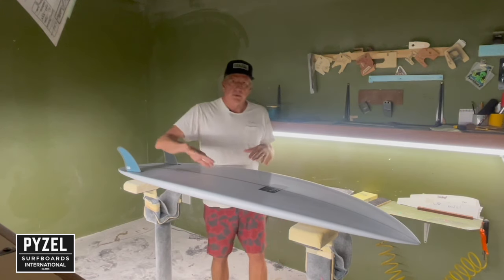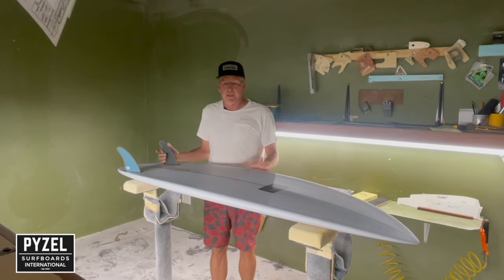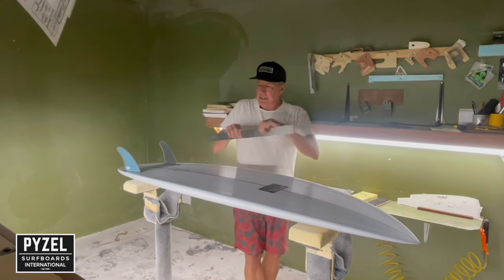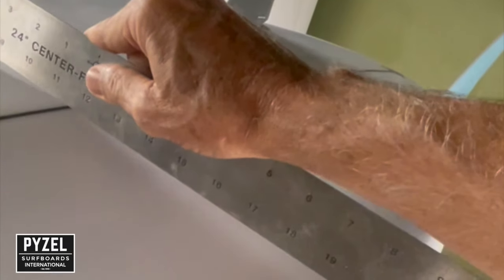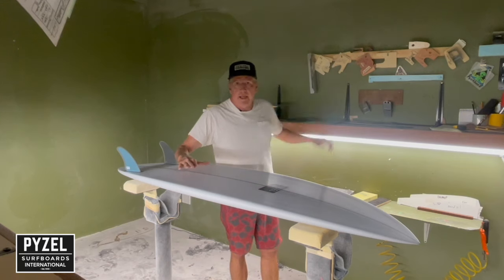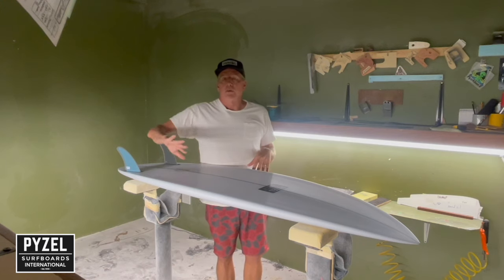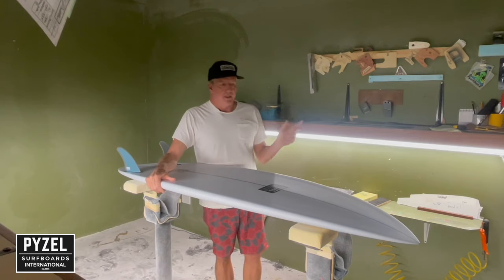The V lets you tip from rail to rail really easily, which is really nice — and you already kind of have that feeling with a twin fin, but this accentuates it. You can kind of see it here: there's V through the whole bottom. But then also there's a double concave, so it's like a little mini spine ramp right there, and that breaks the bottom into two halves and lets it roll really easily rail to rail. It makes it feel real smooth and very easy through turns.